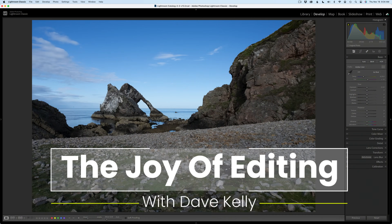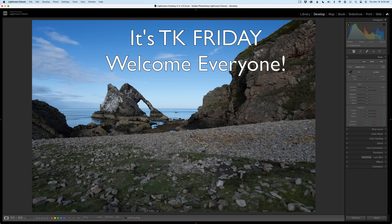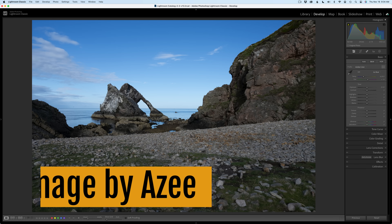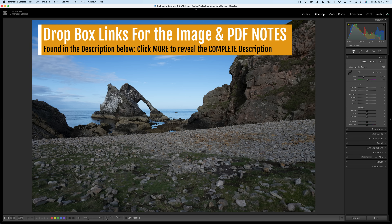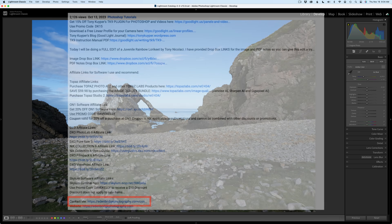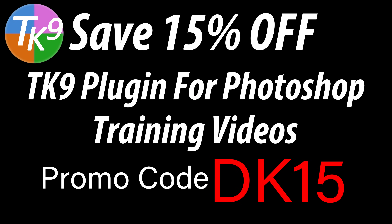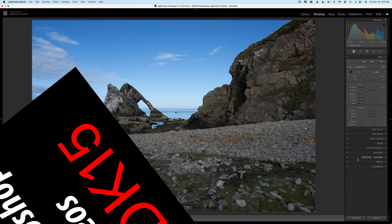Hello everyone and welcome to the joy of editing with Dave Kelly. It is TK Friday, my favorite day of the week. Today I'm doing an image by AZ, entitling this one Rocky Refuge. It's going to be a full edit so don't forget to download the image and the PDF notes — links are in the description below. If you have an image you'd like me to edit on a TK Friday, contact me. And if you don't yet own the TK9 plugin for Photoshop, use my promo code DK15 to save 15% off everything, including training videos. Thank you all for using my promo code.